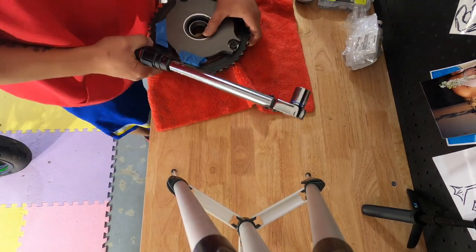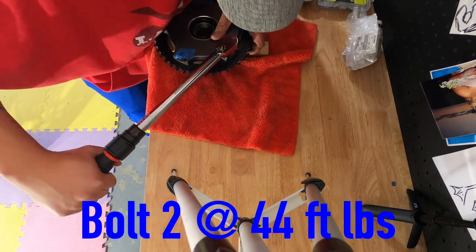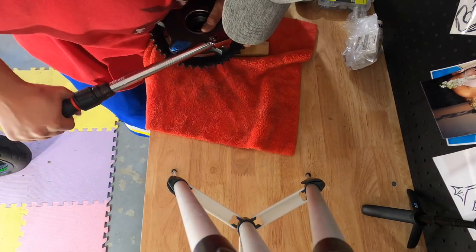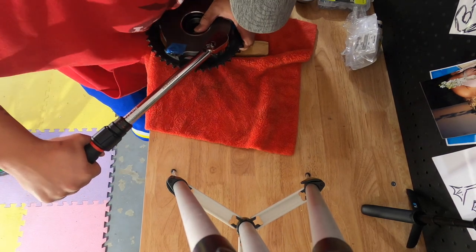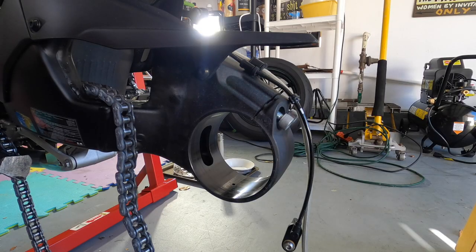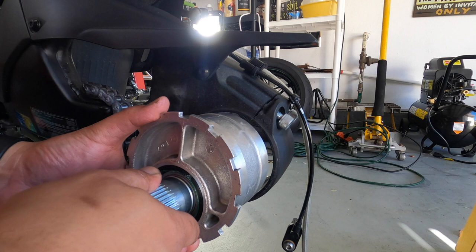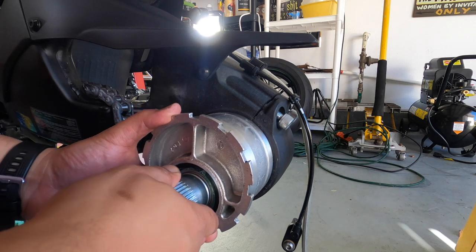All right, that's it - that's 44 foot-pounds. I was scared for a second. Now it's time to start putting this thing back in. Hopefully it goes in as smoothly as it came out.